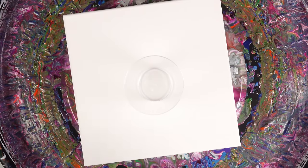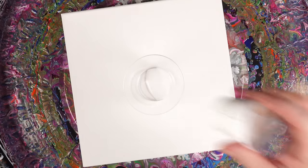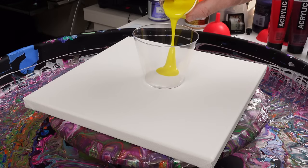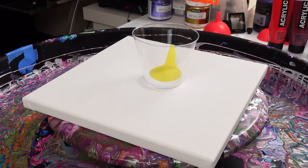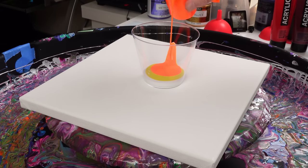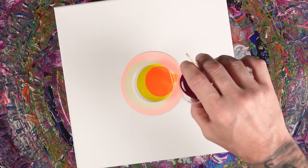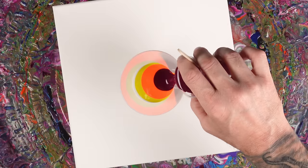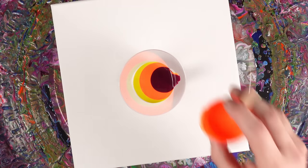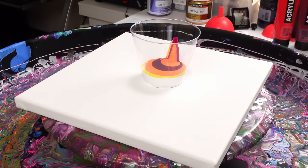Welcome back to the channel. Today we're doing another chameleon cell pour. The colors we're using are titanium white, lemon yellow, fluorescent orange, and deep magenta. All the colors are mixed two parts pouring medium to one part paint, and there is no silicone oil of any kind in these colors because we're going to apply it after we layer this cup.